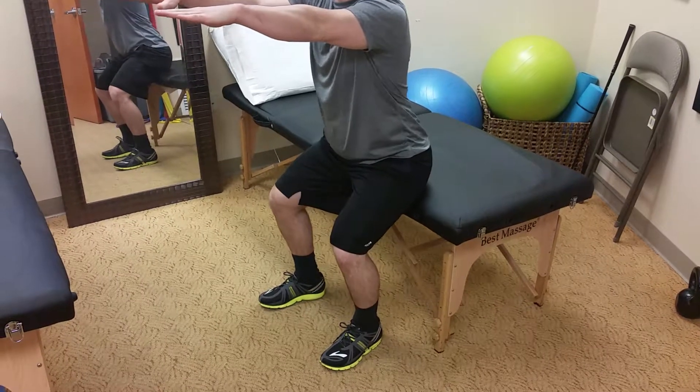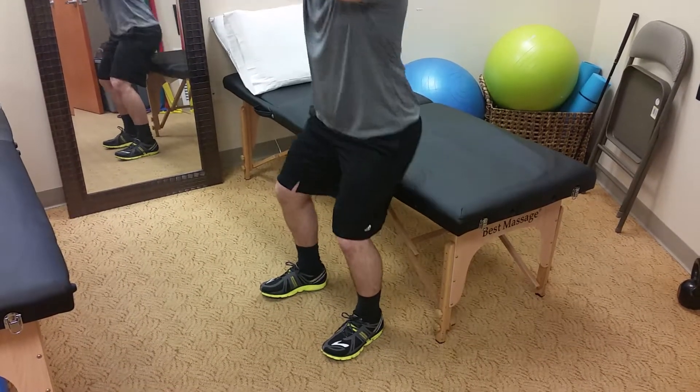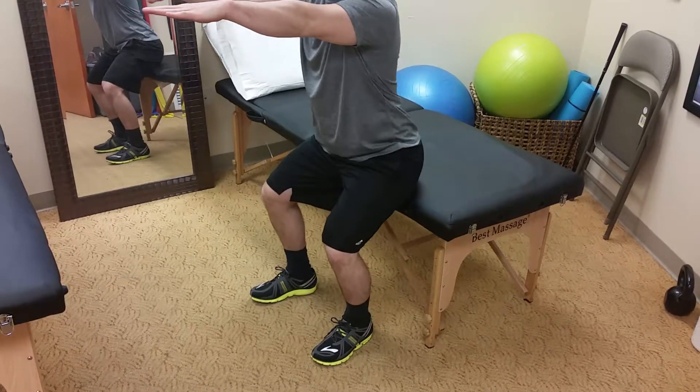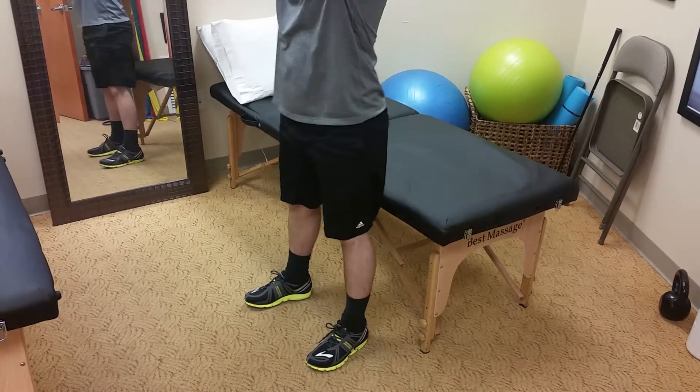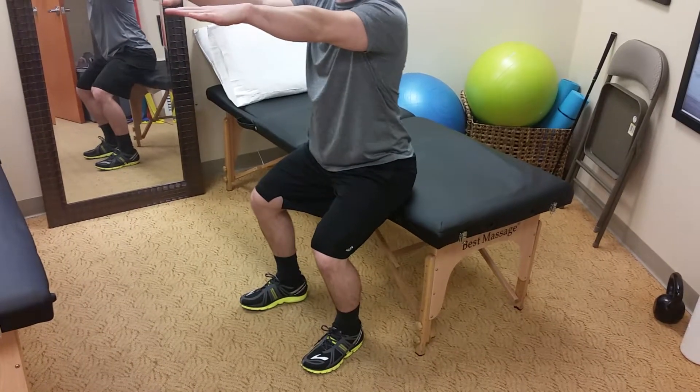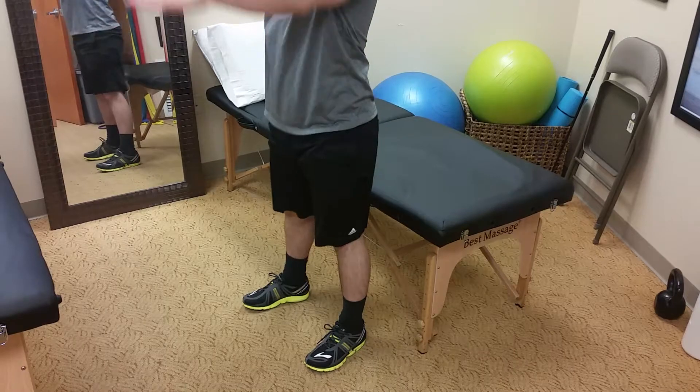This is eccentric lowering — sit to stands. You can do three sets of ten, focusing on going down slow and controlled. A six-second lowering is sufficient.